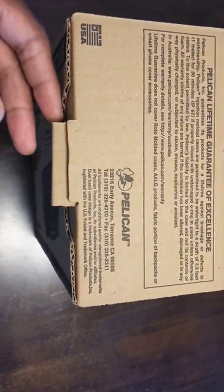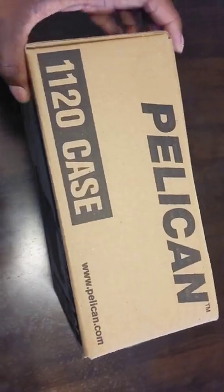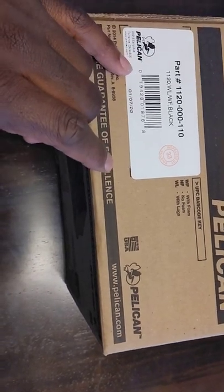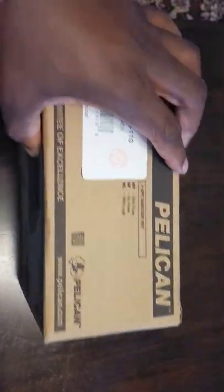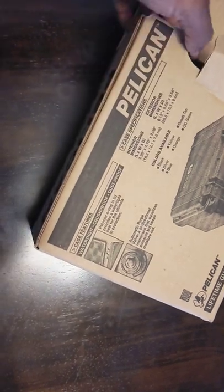So, we have the lifetime guarantee. It has the name up front, and then for the UPC barcode, it includes the logo and phone. I got the black one. Just have the box dimensions. So, we're going to turn this around and shake this out.